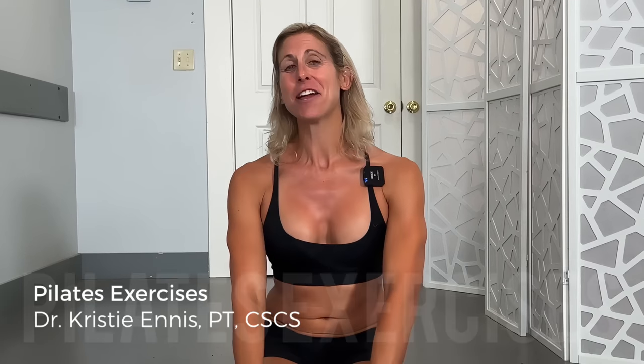Hey guys, Dr. Kristi Ennis. One of my absolute favorite exercise types of all time is Pilates. I teach it, I take it, and I just love it. Today though, we're going to go over six exercises that I see done very often incorrectly.